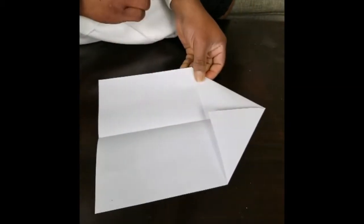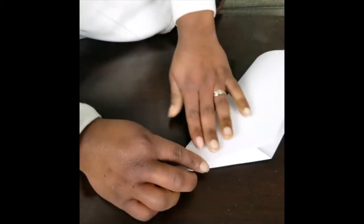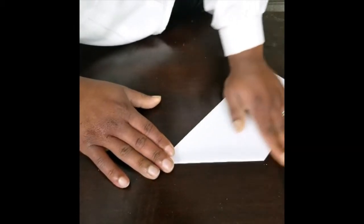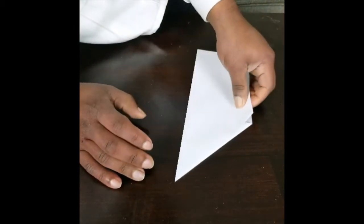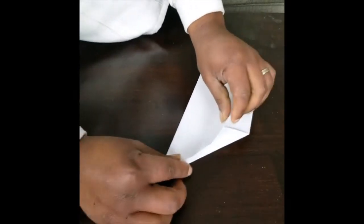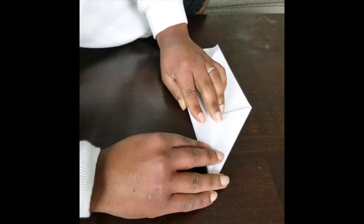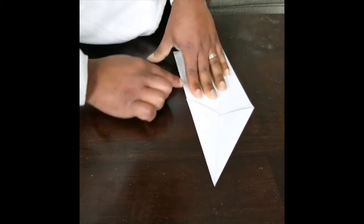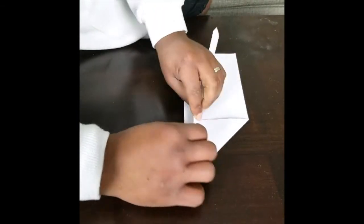Boom, perfect. Now we are going to close it like that, and make sure we flatten it out like that. It's time to make the wings, so we're going to fold one side down like so, all the way down so you reach the bottom part, and then you fold a second time.